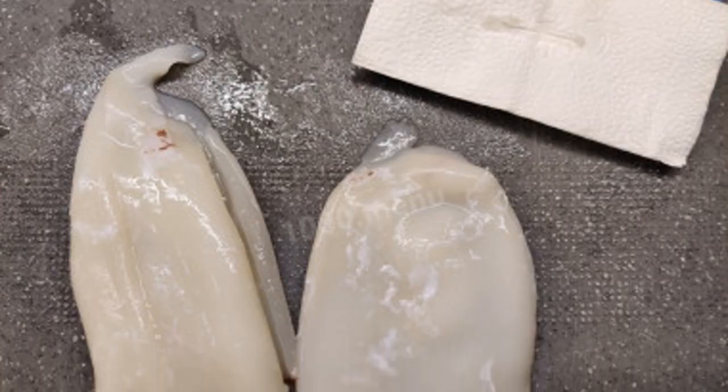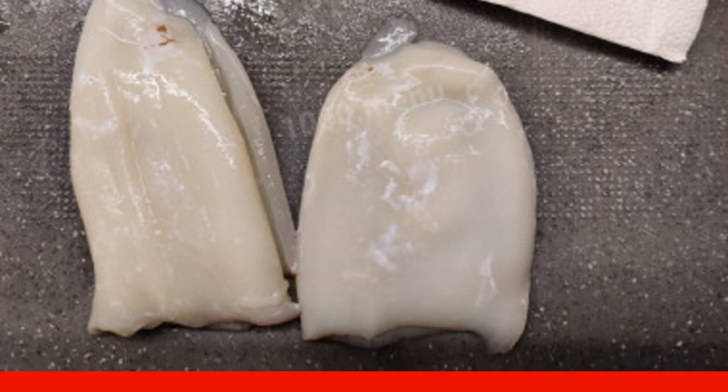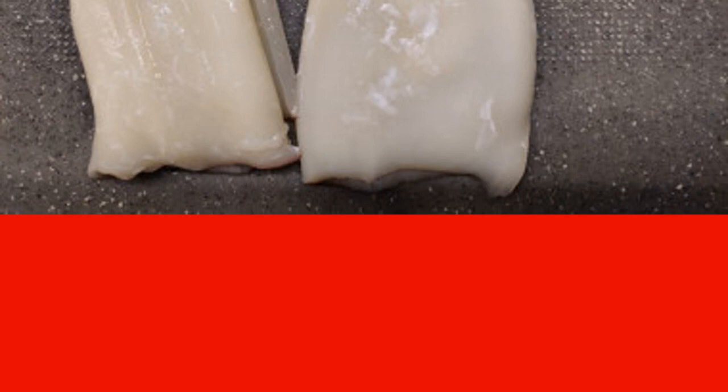How to make a salad with shrimp, squid, and red caviar. Prepare the products. Squid can be used already peeled without skin or with skin. If you use unpeeled squid, you must first remove the skin and remove the insides. Be sure to remove the chitin plates.